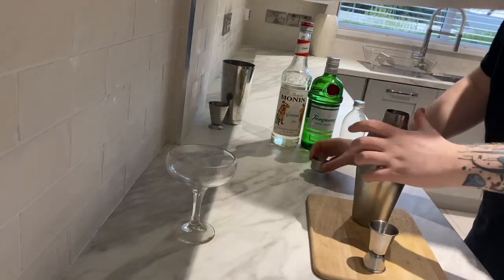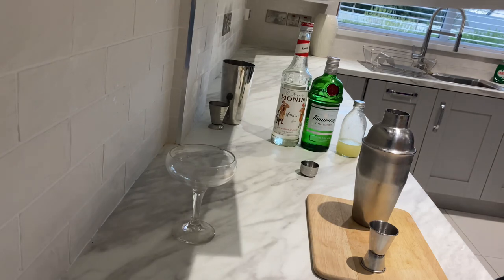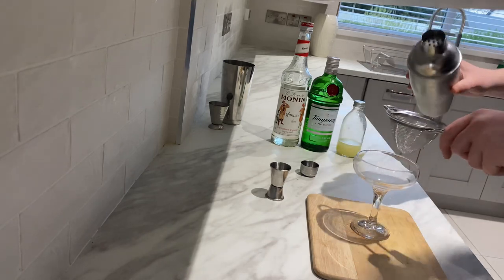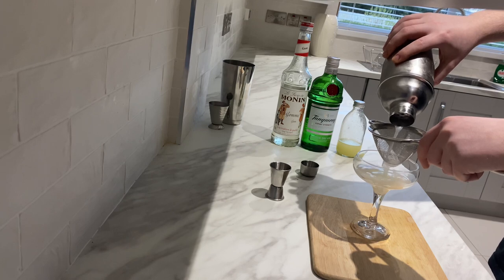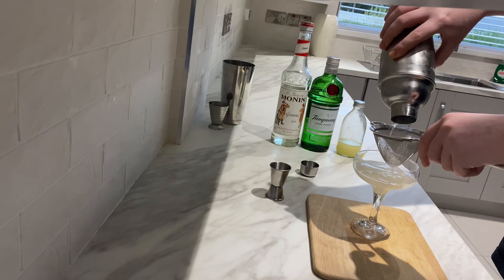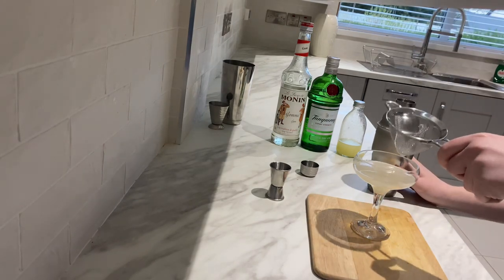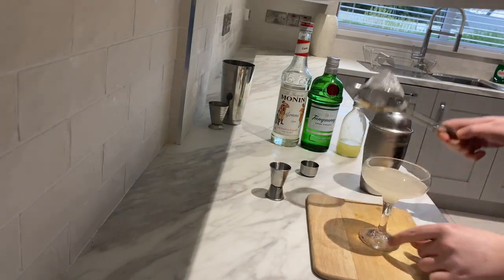Then you're just going to double strain this — it's just to make sure there's no little bits or anything like that in it. You're going to get your tip glass like so, and you're just going to pour it all in. The glass is a little bit too big for that drink, but if you have a smaller glass you can even have that on the rocks, to be fair.